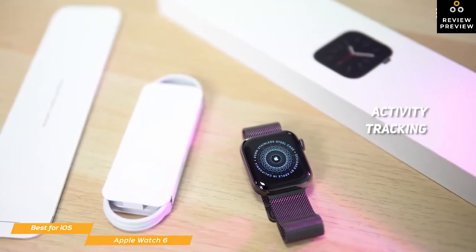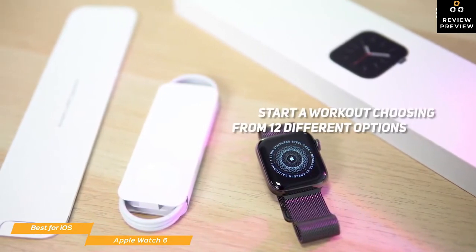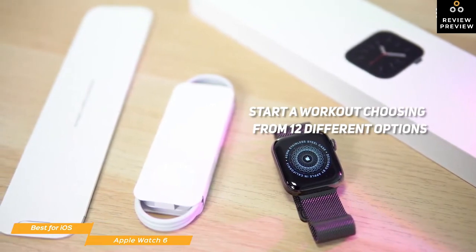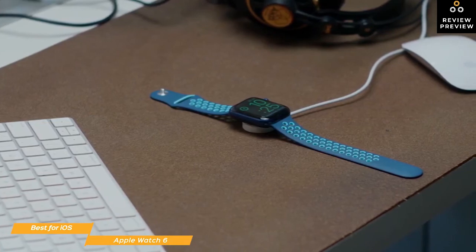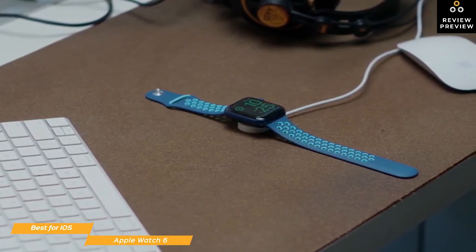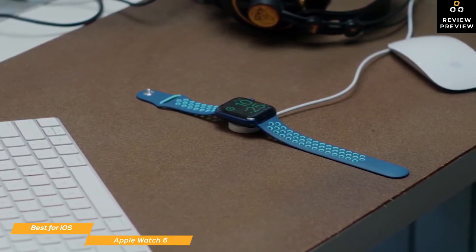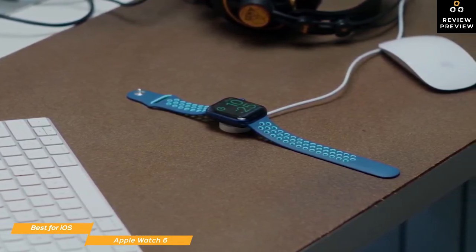One of the core fitness features of the Apple Watch 6 is activity tracking and shows your movement using rings. The Watch 6 can even sense when you start a workout and ask you if you want to start tracking. You can manually start a workout choosing from 12 different options that include walking, running, cycling, elliptical, rowing, and more. The red outer move ring tracks your movement and active calories burned each day. The green exercise ring tracks any exercise that you do each day that's at or above a brisk walk in intensity, and the inner stand ring helps you avoid being sedentary and will remind you to stand up and move around.